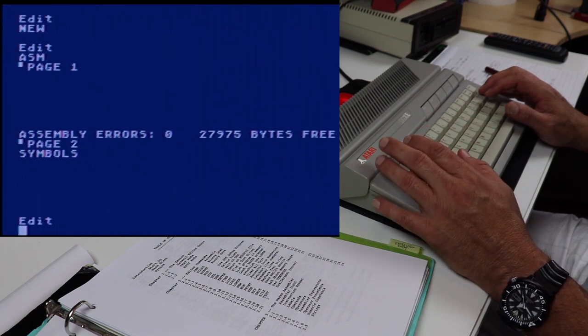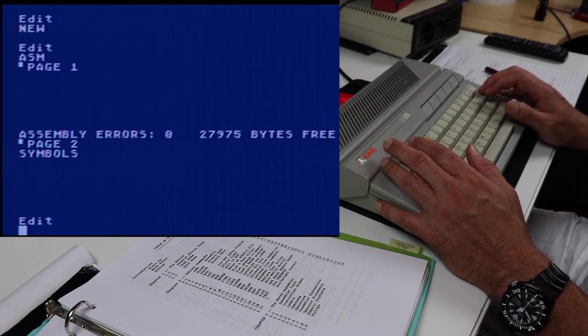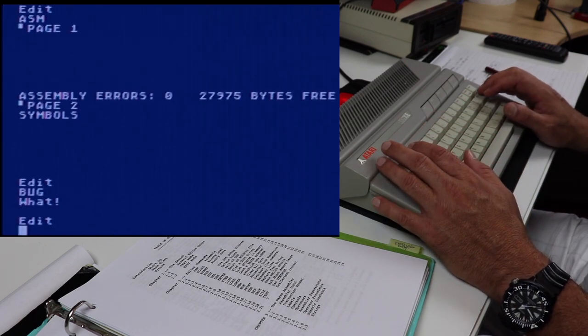What you're going to find is that the ASM command on Mac65 is lightning speed compared to what we were used to experiencing on the Atari assembler editor. On the Atari assembler editor, the way we got into the debugger was the bug command — well, Mac65 doesn't have a bug command.